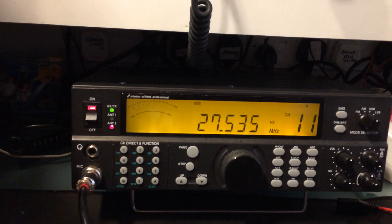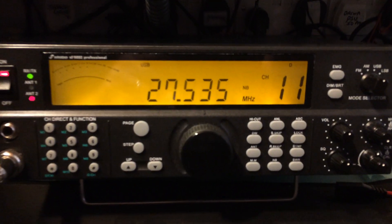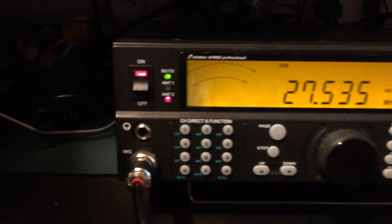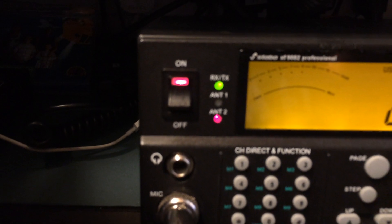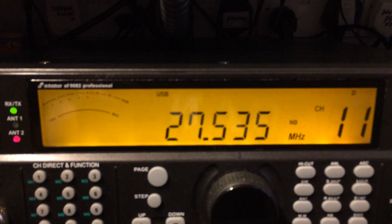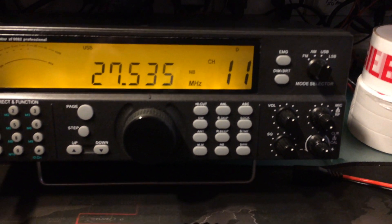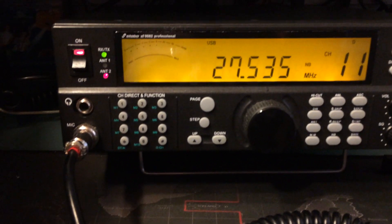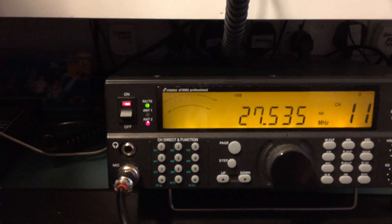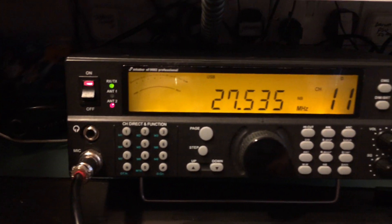Got a little Stabo XFOX9082 Professional. There are quite a lot of versions of these, and you've got Superstars also. You can see it here. It's great that they've got two antennas, so it's nice if you've got a beam and a vertical — you don't need to think about antenna switches. A quick glance and you might think it's a Kenwood, but it's not. Cracking little radio it is.